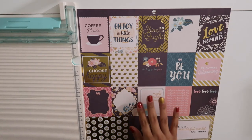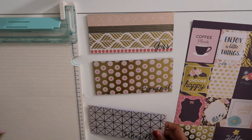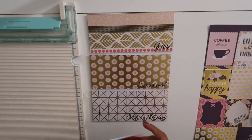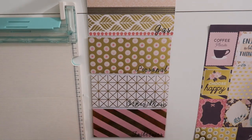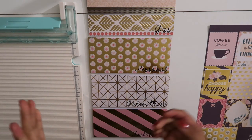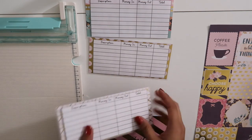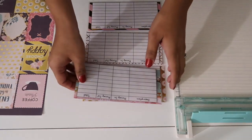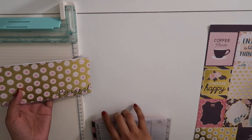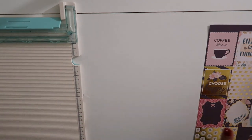I want to show you my new set of cash envelopes before I get started. I decided to create new ones because my other ones felt very big for my wallet and just weren't working out. I did a whole different design, different sizing, and a different back part. I have a whole bunch of them because I also have sinking funds, but these are my main envelopes that I take everywhere with me.